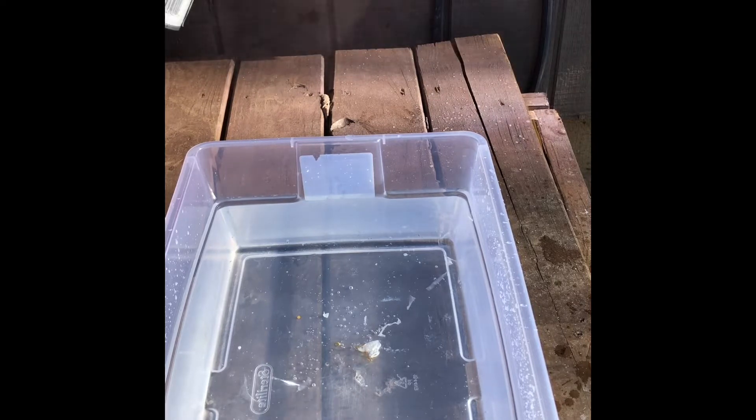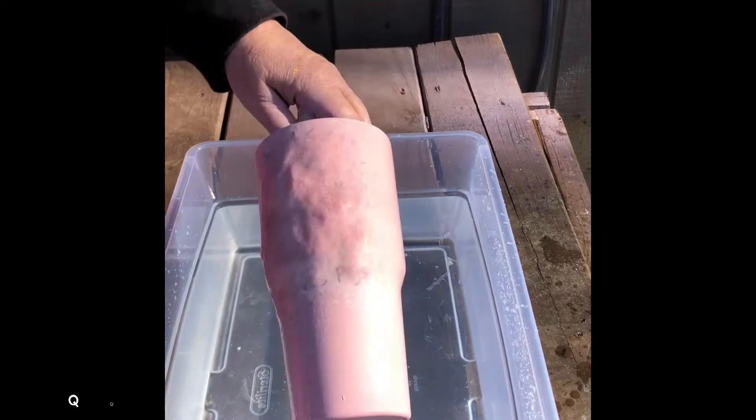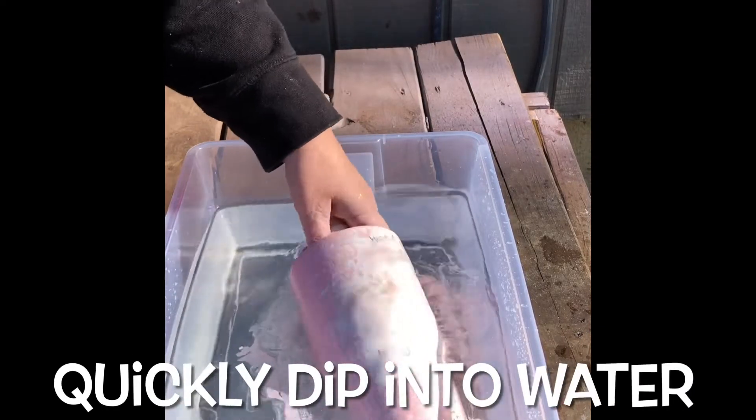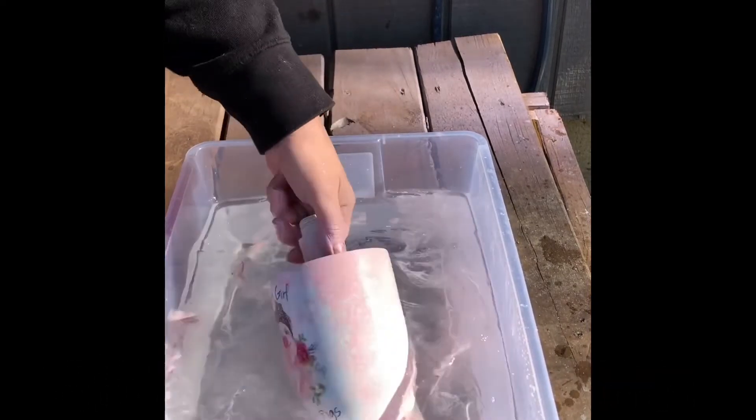And then grab my spray paint, and I'm going to spray it all over really good, not too close, but close enough to get good coverage, and don't forget to do the bottom. And immediately I'm going to dip it into my water. It was about 40 degrees out today, so the water was pretty cool, but it didn't have any effect on the cup.